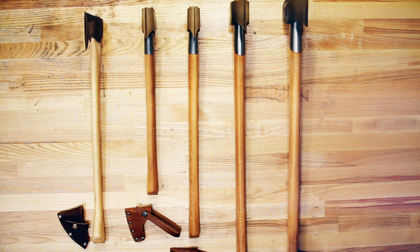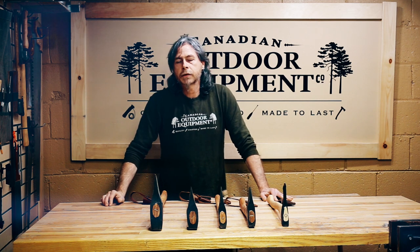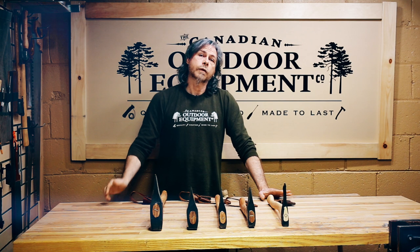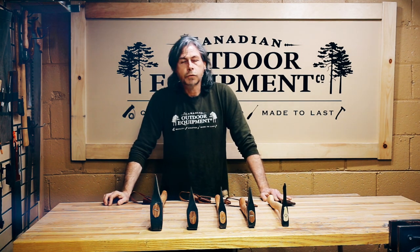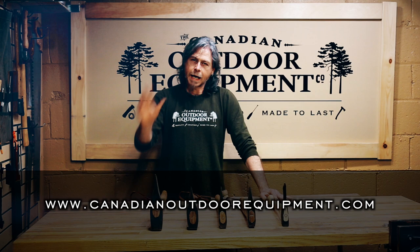On a side note, winter is a very tough time of year on wood handle tools, so you want to make sure that your wood handles are oiled and waxed before taking them out. We have a full line of products to help keep your axes performing at their best. We also have hot tents, stoves, and other winter camping supplies. If you have any questions, please shoot us a line, give us a phone call, and check out our website at www.CanadianOutdoorEquipment.com. Happy hot tenting!